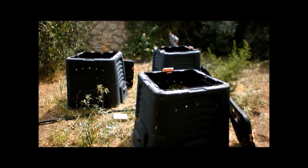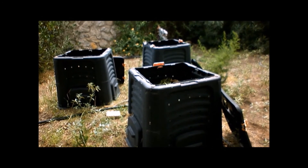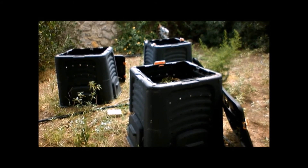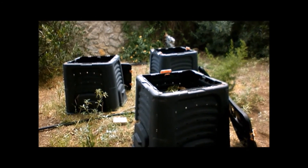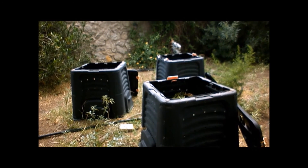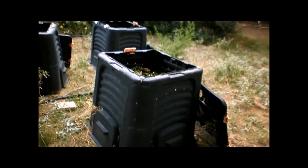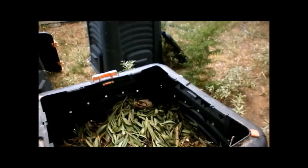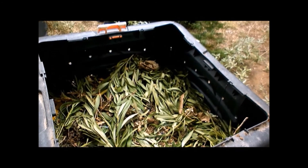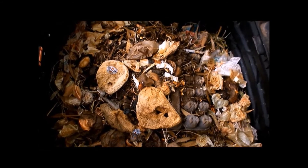These are mulch pile bins. Inside them I put yard waste — grass clippings, mulched grass, leaves, shrubbery trimmings. I also put all kitchen waste that's vegetable and fruit. I don't put meat or bones in there. It will fill up to the very top and then slowly break down, and in a year you'll have nice dark soil filled with nutrients.